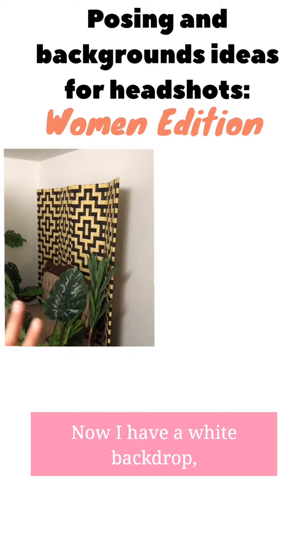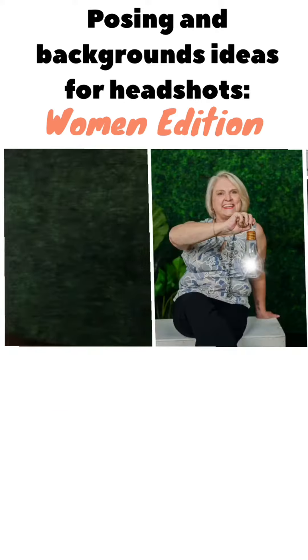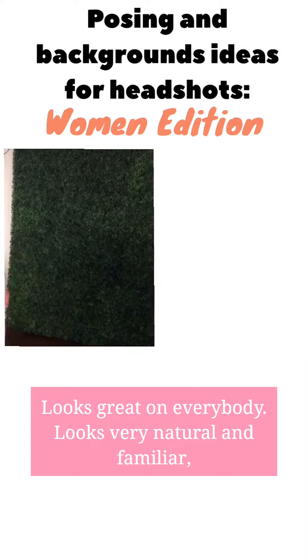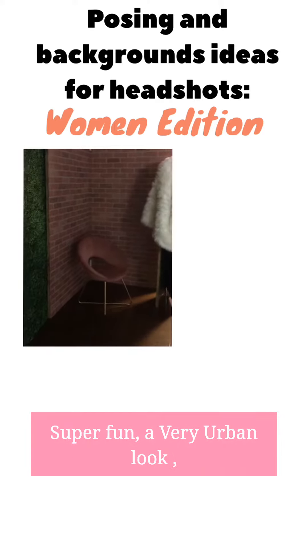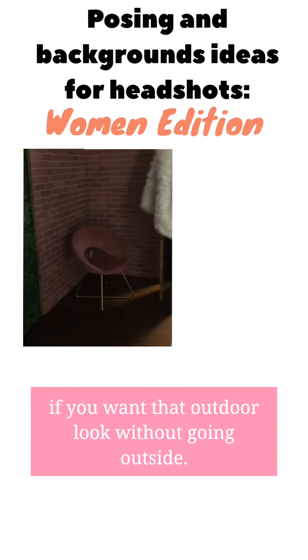Now we have a white backdrop, classy for everybody. Love these little chairs. Hedge wall looks great on everybody, looks very natural and familiar, very great with women. And we have the brick wall, brick corner — super fun, classy, very urban set if you want that outdoor look without going outside.